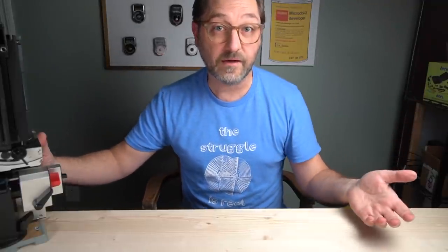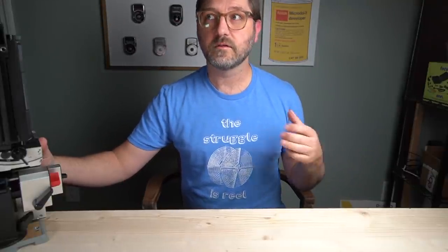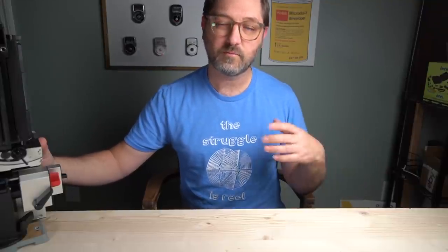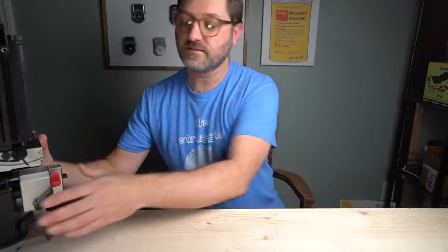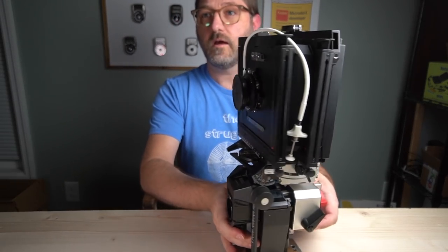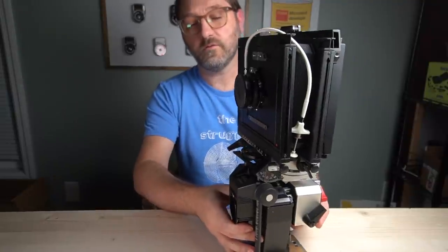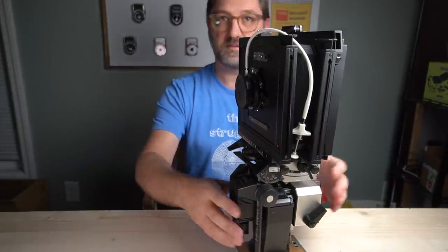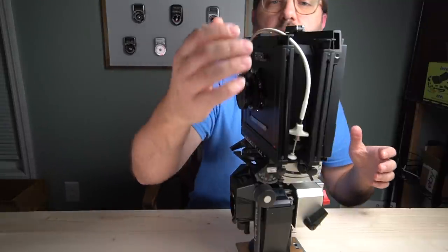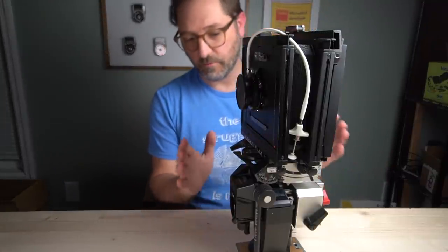Let's move on to the large format. For 4x5, I do have a Crown Graphic — that was the first 4x5 camera I ever got. But I don't use it anymore; it's very limited on movements, and the lens board is a type that none of my other cameras use, so swapping lenses back and forth is pretty inconvenient. What I mostly use now for 4x5 is this — the Cennar 4x5 camera. It's crunched up at the moment because it takes extension rods to extend, and I'm not going to grab all that right now, but let me tell you a little bit about what this is.